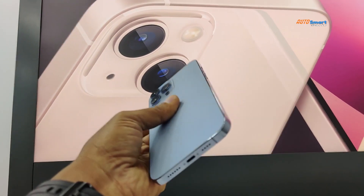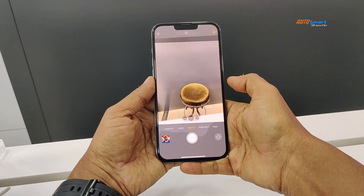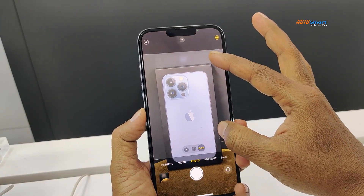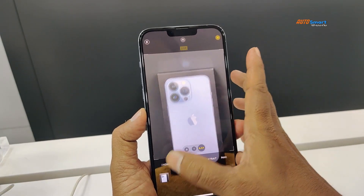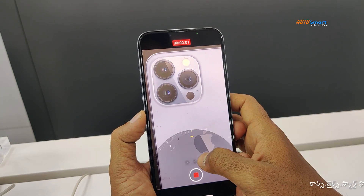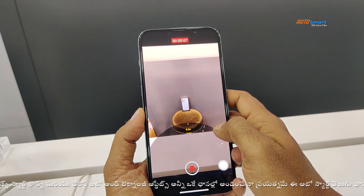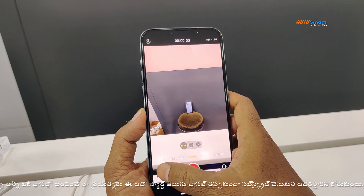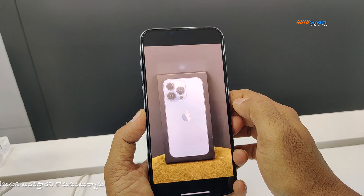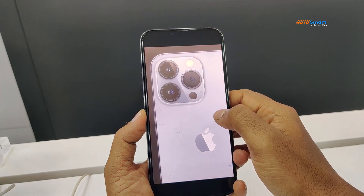We have a slightly larger camera size. The camera features include portrait mode with advanced bokeh and super depth control, giving good portrait photographs. We can capture with optical image stabilization. There is also a wide-angle mode, panorama mode, and night mode with image stabilization.